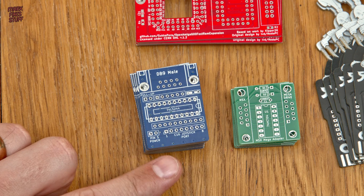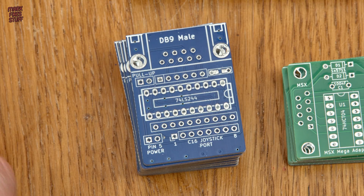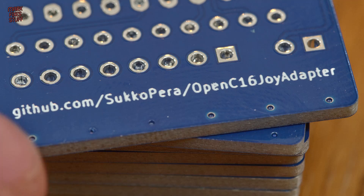This little board by Sukopera is an adapter for the C16 and other 264 series Commodore computers that allows us to use 9-pin joysticks instead of the 8-pin DIN variety.